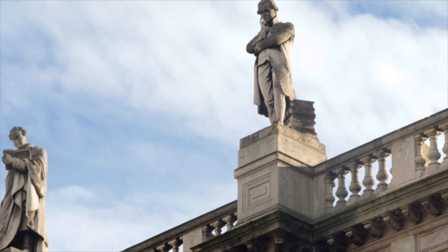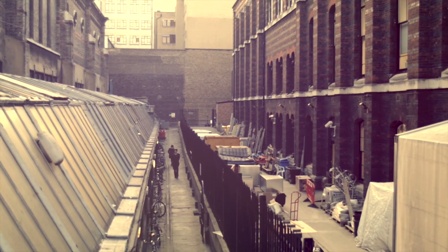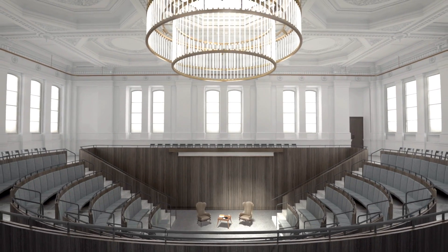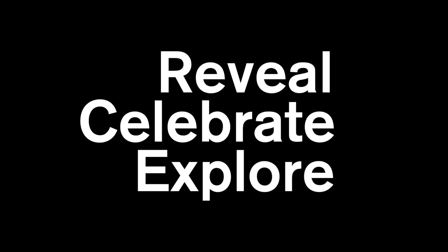As the RA approaches its 250 year anniversary, it is embarking on a project to join together Burlington House and Burlington Gardens. In this eight part series we reveal, celebrate and explore the ideas and people behind this transformation.